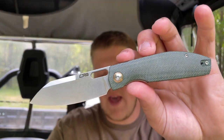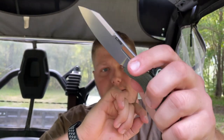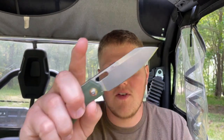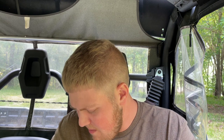The first knife is the CJRB Echo in green micarta liner lock version. After I get done filming this unboxing, I'm doing my full review on this knife, so if you guys are interested definitely check that out. We're gonna unbox this and see what we have — filming these on Monday.